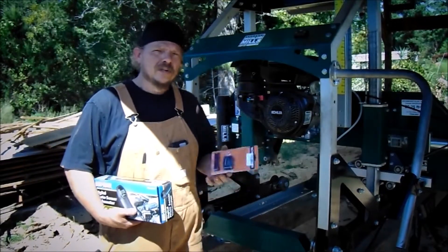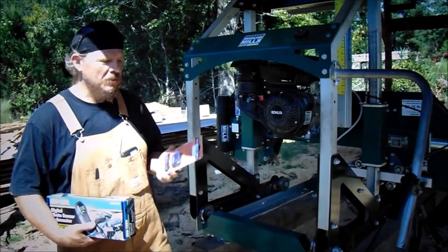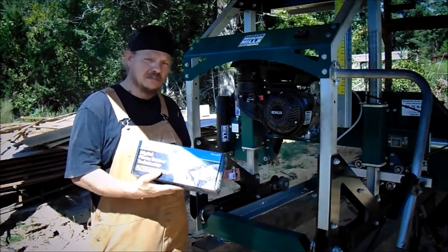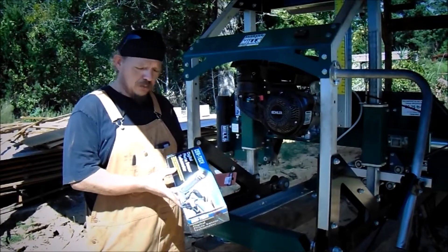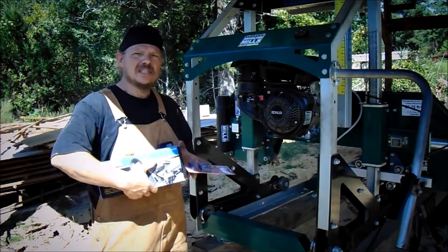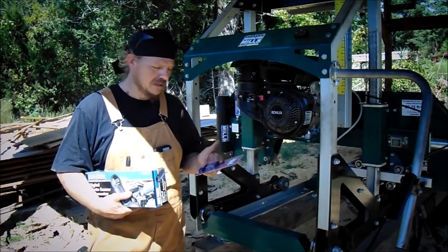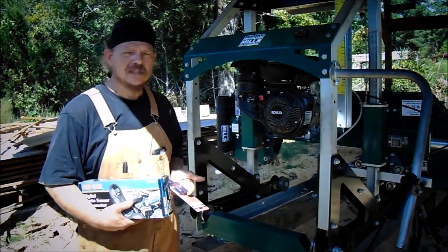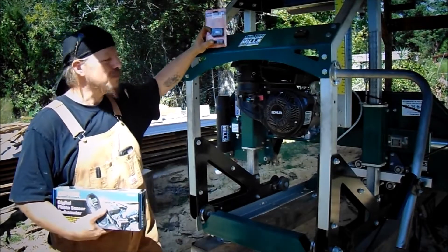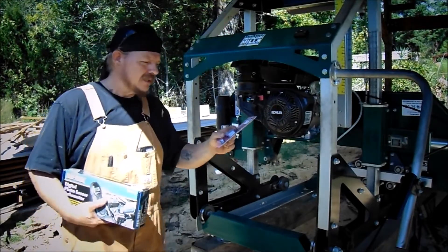Welcome back to Country Homestead. In this video we're going to be installing a tachometer onto our Woodland 122 sawmill. I want to make sure what our tach is. We got this cheap Harbor Freight digital photo tach. What it is, you just put a little tape on the wheel and it tells you the RPMs it's turning. So we got a couple of cheap ones. I'm going to install it — ordered the sensor off Amazon. Let's get it going.